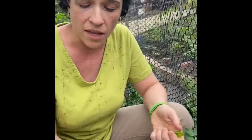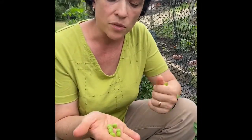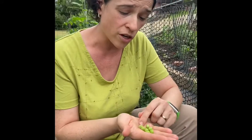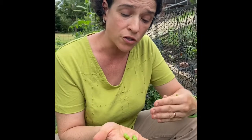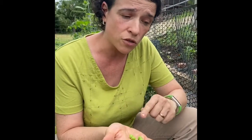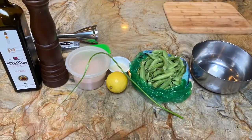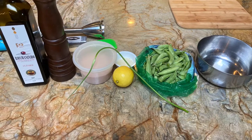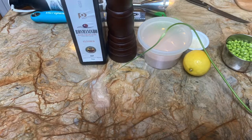You can eat them just like that. A pea is full of carbs, and those carbs start out as sugars, but with time they convert to starch. So we want to make sure that we're cooking these right away. Let's go inside and make some garden peas.